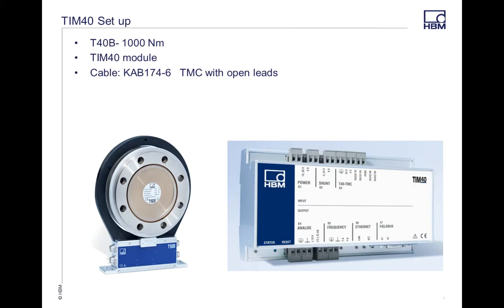Today I have a T40B setup that's a thousand newton meters, a TIM40 module, and I'm connecting everything with a 174-6 TMC open leads HBM cable.